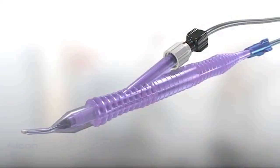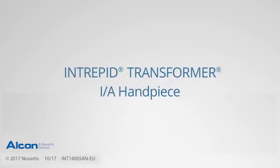The Transformer INA handpiece. A new idea in cortex removal.